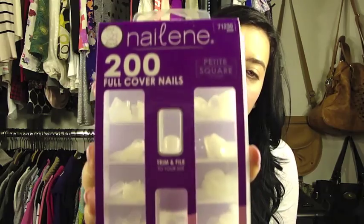But it was really expensive. So I decided to do it at home and I have found nails that work really well, really inexpensive, and they last a really long time. The brand I use is called Nailene. I get the petite square ones, and this is $4.99 for 200 nails, which is way cheaper than you could get your nails done at any salon.